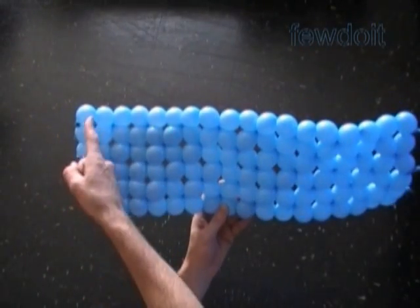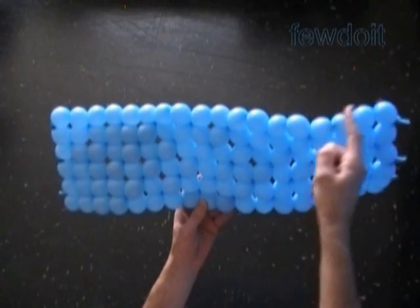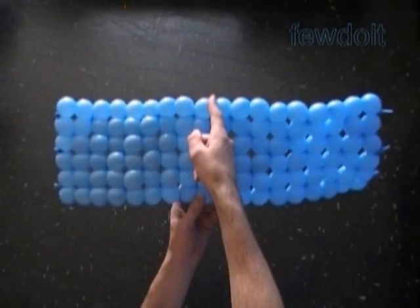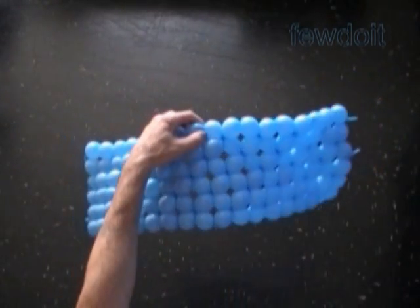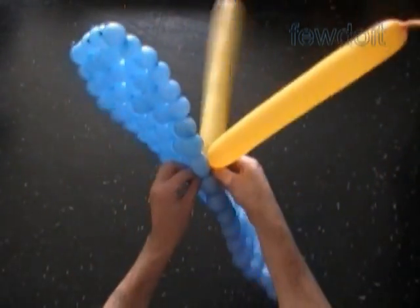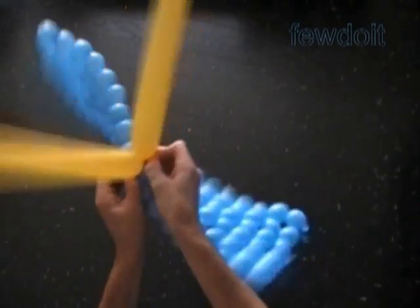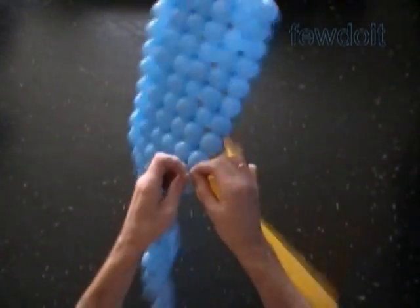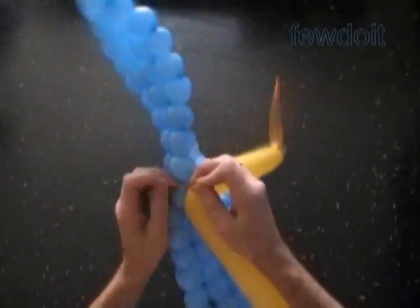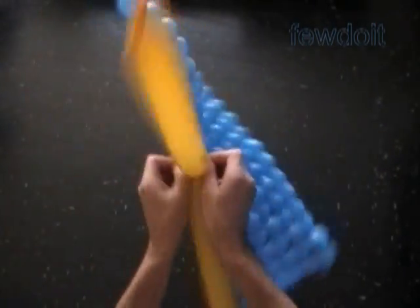Here we have already made the rectangular shape with sides 6 by 18 bubbles. Cut off the rest of the balloons and tie off the ends. Now we are going to make the same size rectangular piece using different color — 6 balloons. Find the middle of the long side of our rectangle. I tie the nozzles of the first two yellow balloons between the 9th and the 10th blue bubbles. The other two pairs of yellow balloons we will attach on both sides of the first pair.